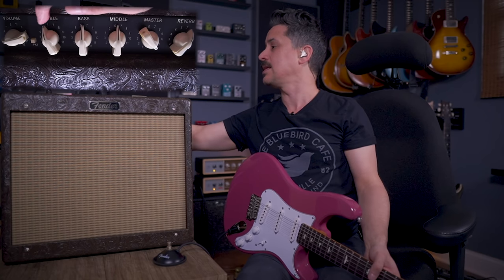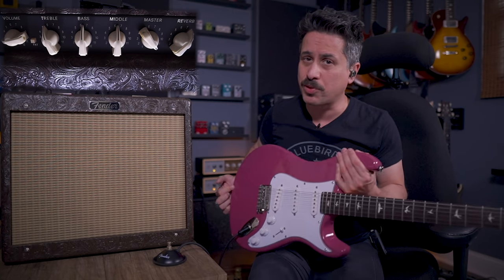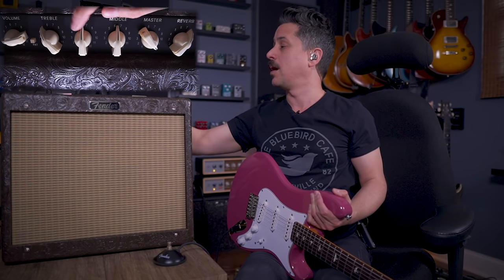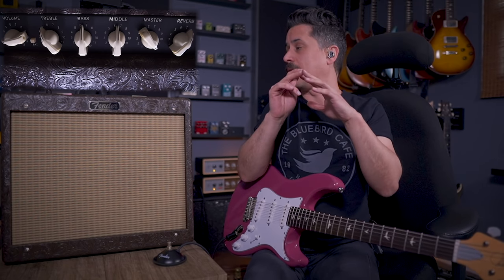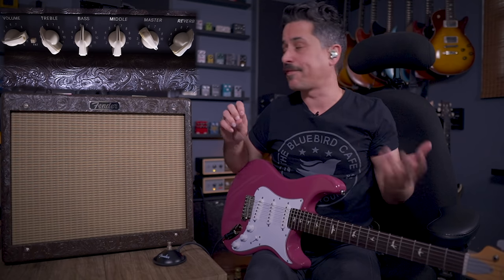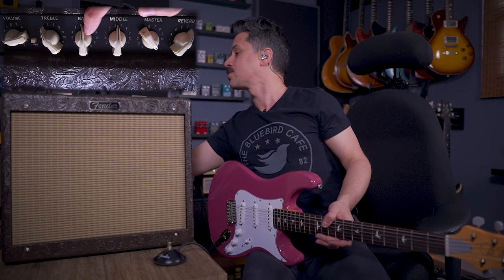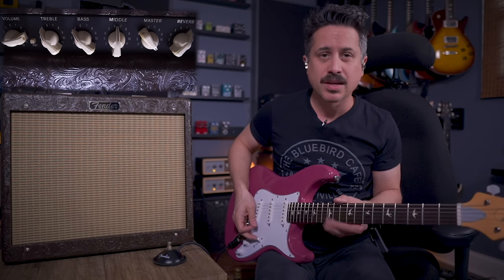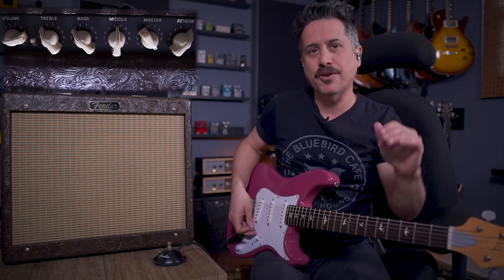With EQ, these guitars can be pretty bright and snappy, so I might pull the treble back. I usually start with all EQs at five, or sometimes straight up and down. You can pull them back a little bit for a truer, flatter EQ response.